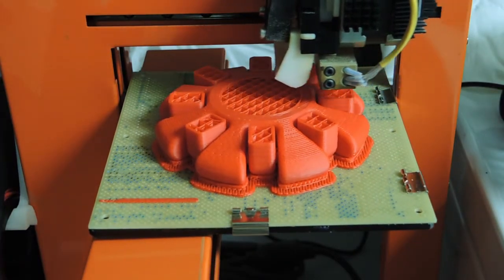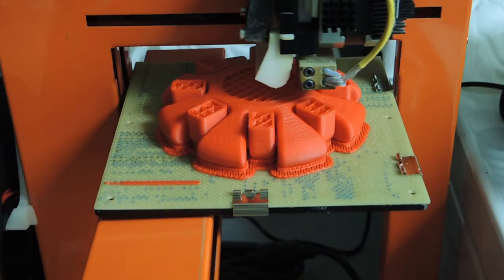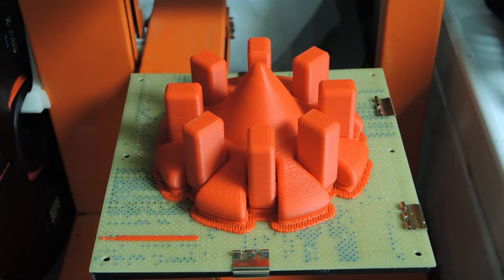Note that what's shown here is the 2x scaled version of the top. Assembly is as easy as press fitting the handle into the main body. Note that for the scaled up version I did have to use some epoxy to secure the handle in place. I'll put a link to the SDL files for the top in the description down below.